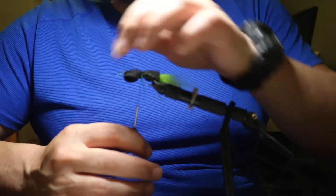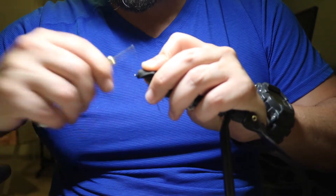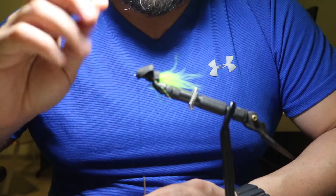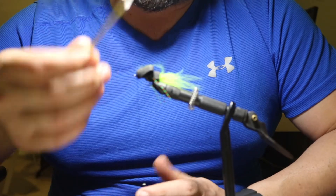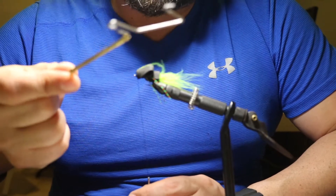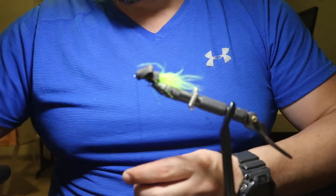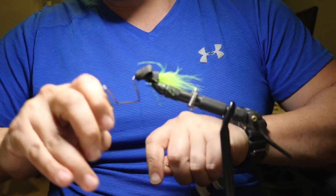Now lift up this part and tie in here just behind the eye of the hook. Give it a few wraps — that's pretty good enough. Then we're going to whip finish. For those of you who haven't used the whip finish, it takes a little practice but you'll get the hang of it. There are tutorials on YouTube that show you how. You don't have to use a whip finish — you can just use your fingers, close it off, and cut it. I like to use whip finishes because I feel more secure tying the flies and I know they're not going to come apart.